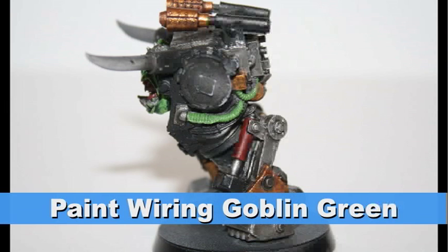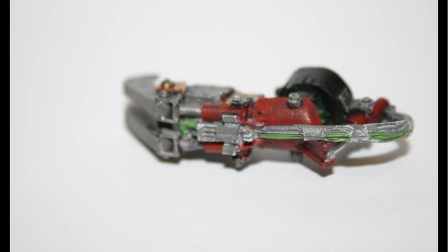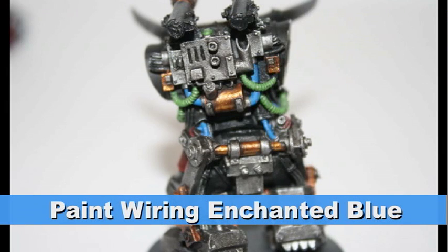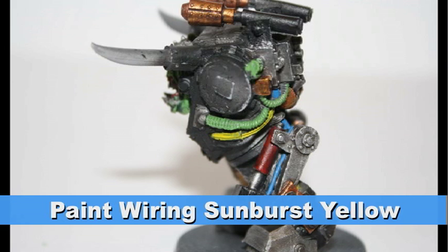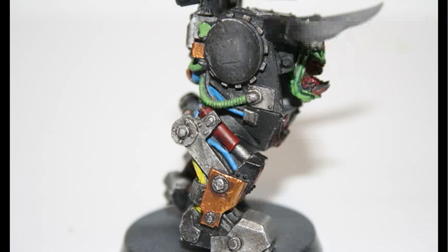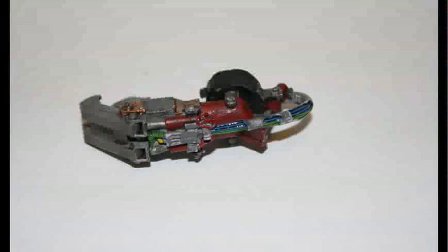I decided to paint the wiring three different colors. First, I started with Goblin Green on a good chunk of the wiring — most of the coiled wiring. Then I did another set of wiring using Enchanted Blue, which provides a nice contrast to the green. And finally, I chose to do all the other wiring with Sunburst Yellow. So we have three very definitive colors and you can easily tell the difference between all the wiring — and as you can see by these pictures, there is a lot of wiring. To give the wiring a slightly dirtier look, I gave all of the wiring a Badab Black wash, just to make it look a little bit older and more defined.